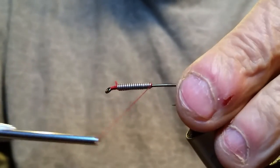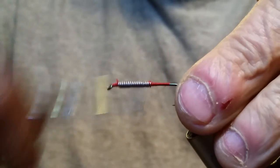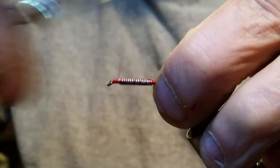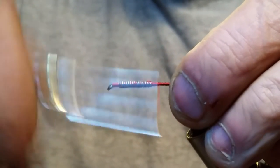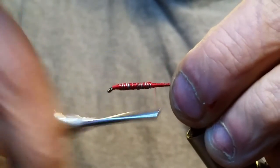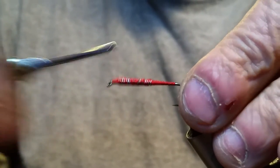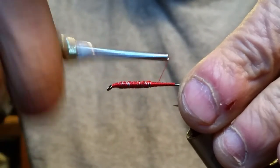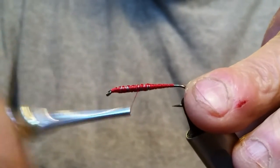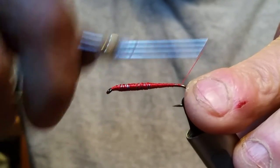Once you get that started up front, go ahead and grab a hold of that. We're just going to build it up a little bit, get rid of that bump in the thread, and cover that lead up. You're making a nice taper body to where it's going to be thicker on the front than the back — you see how I just keep moving back each time. Concentrate on this area to get a nice taper all the way to the back.